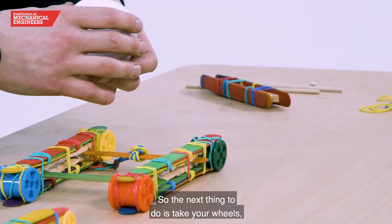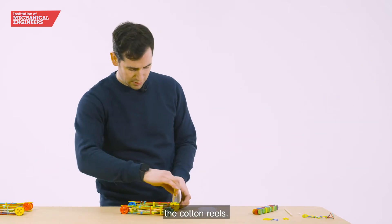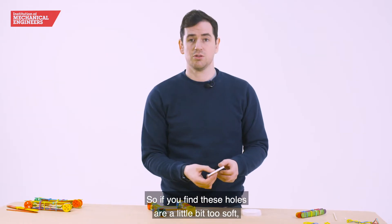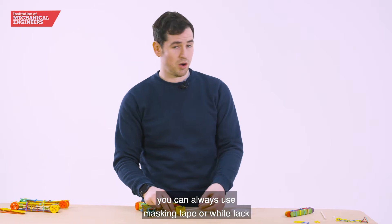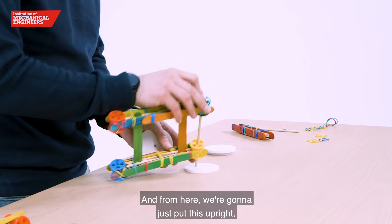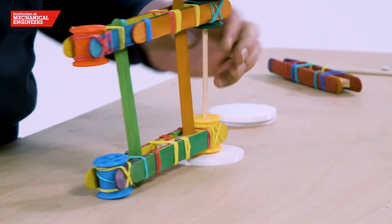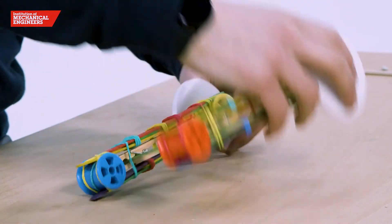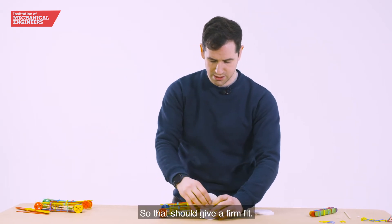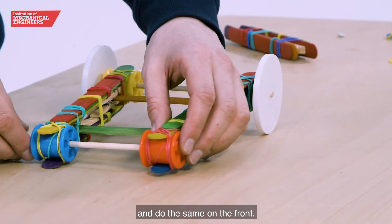The next thing to do is take your wheels. From here we're going to slide the dowel through the cotton reels. If you find the holes are a little bit too loose you can always use masking tape or white tack to make sure that the wheels stick firmly to the dowel. From here we're going to put this upright and push down — that should give a firm fit. Then go through again and do the same on the front.